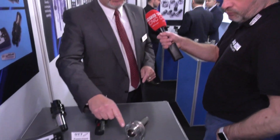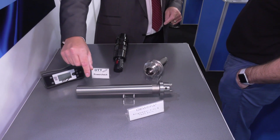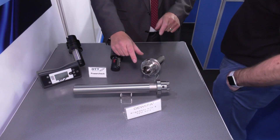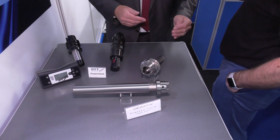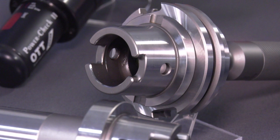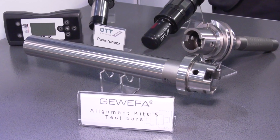That's with the test bars, where we have the alignment for concentricity, etc. But we also have the alignment kits, where we cater for all the different tapers, where on the ATC of the tool change arm, the machine tool installation engineer can get his X and Y and Z distances, so that he has a spot-on tool change. And that can be checked periodically, but mainly for the installation engineer.